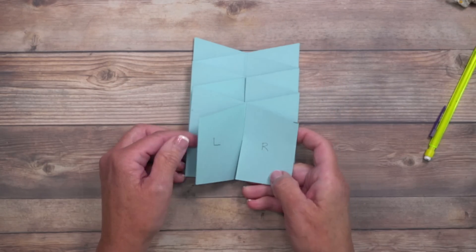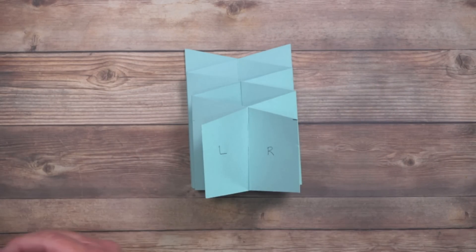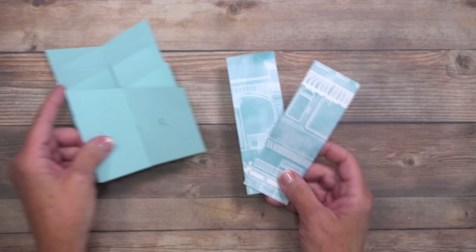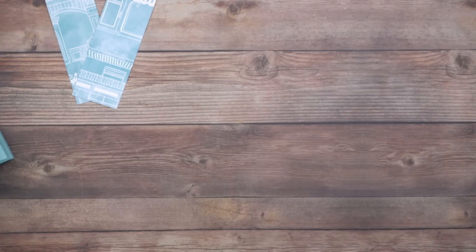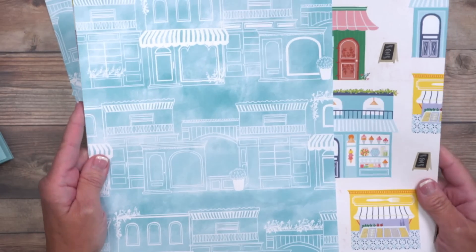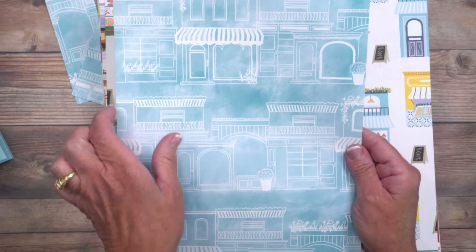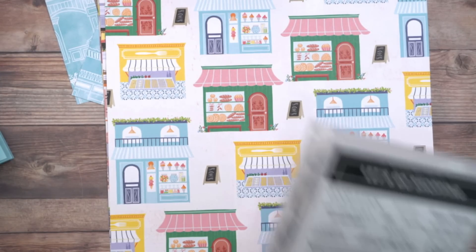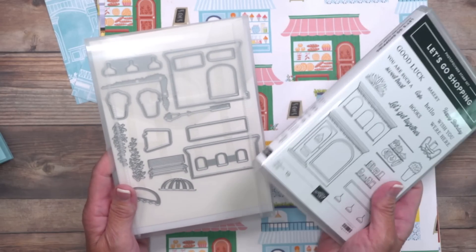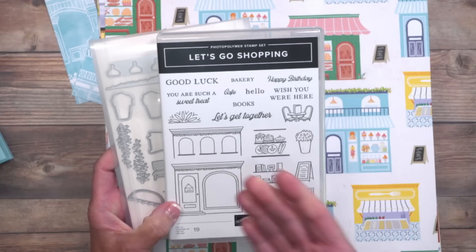For the designer series paper, I want to talk about where this paper came from. This is a paper pack from the new annual catalog — I've literally fallen in love with it. It's called Les Chops, which is French for 'the shops.' The strips I cut are one and three-quarter inches wide. Now here's one great thing about this paper: there are coordinating stamps and dies, including porch lights, greenery, and other accessories that aren't even part of the stamp set.